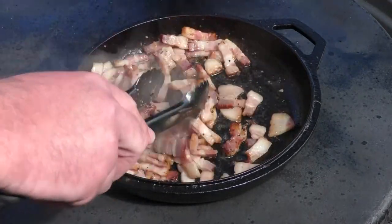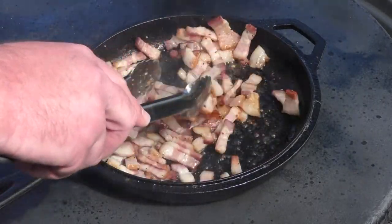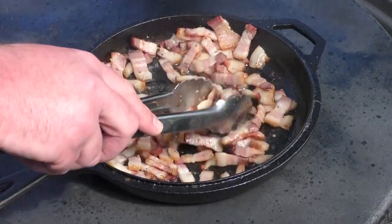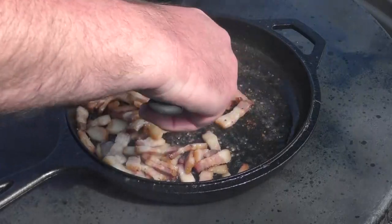You can see the bacon's come along quite nicely. We're gonna get it down to where it's almost crisp. I'm not gonna bore you with how to make bacon — I think everybody knows how to do that. But you can see we're starting to get some grease in the pan. I'm liking that.